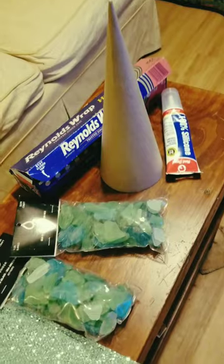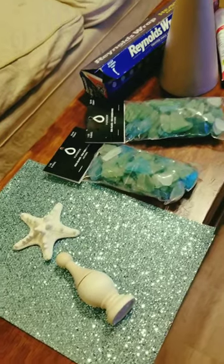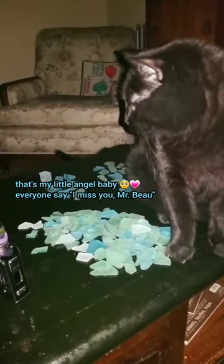Last year my mom asked me for a sea glass Christmas tree, but the only site she could send me was clearly a shady one designed to fish my credit card information. So instead I made one.